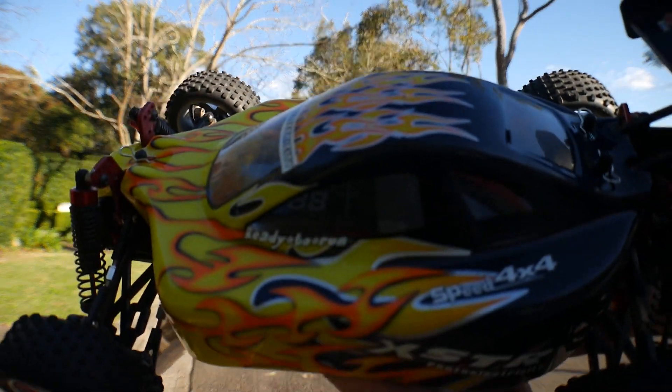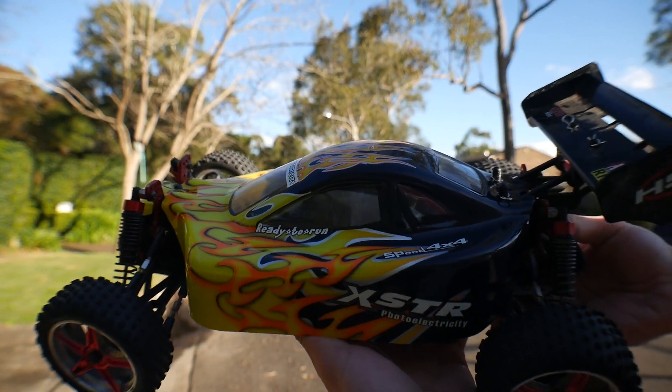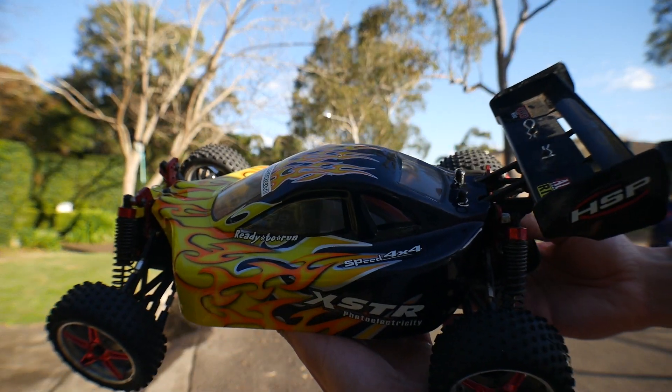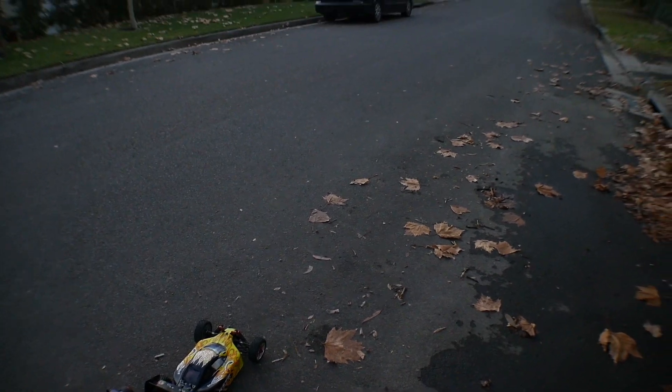It's hard to see but it's still 88kph unfortunately. I might need to charge this back up because it's losing power, and then I'll give it one more go. That'll be the final speed. The car's charging up and we're going to give it its last speed run of the day.